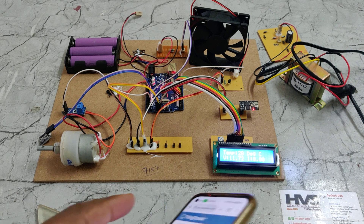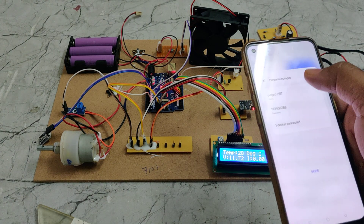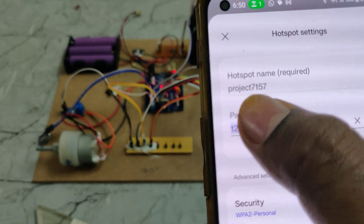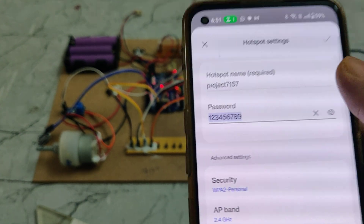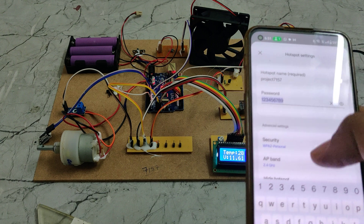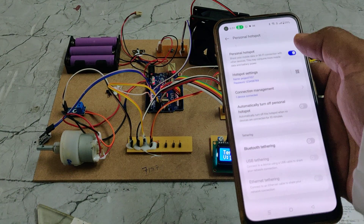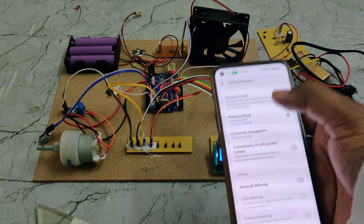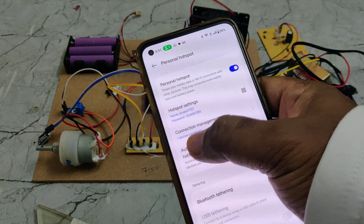Before turning on the power supply, first enable the hotspot on your phone. Go to hotspot settings, change the hotspot name to 'project7157', and set the password to '123456789'. The hotspot must be set to 2.4 GHz. After enabling these settings and turning on the hotspot, you will see one device connected. Only after enabling the hotspot should you turn on the power supply to the kit.